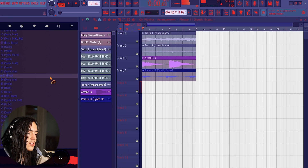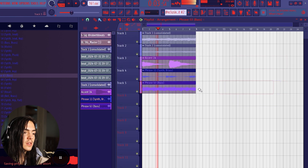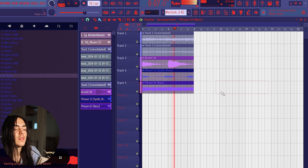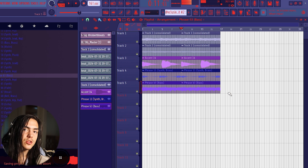I also got the synth bass from one of the phrases. We pretty much got the bass — I'm gonna add on to the loop and flip it a little bit.